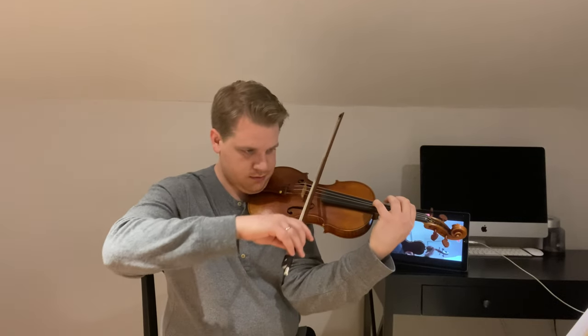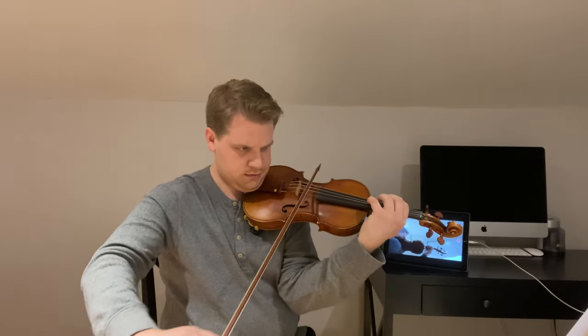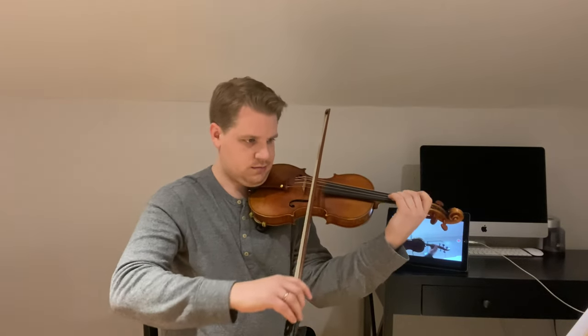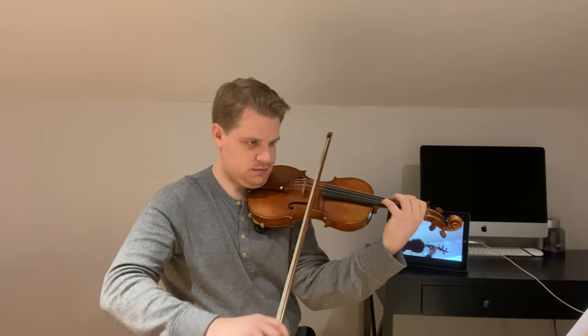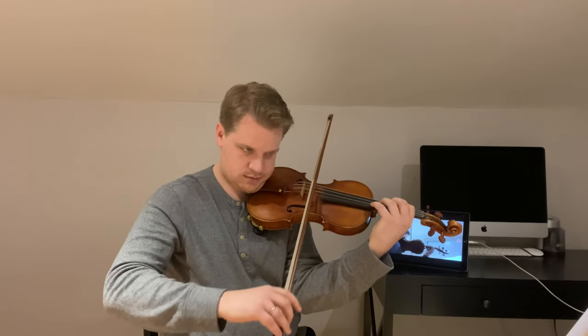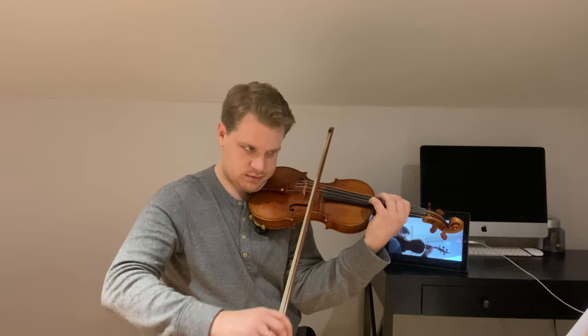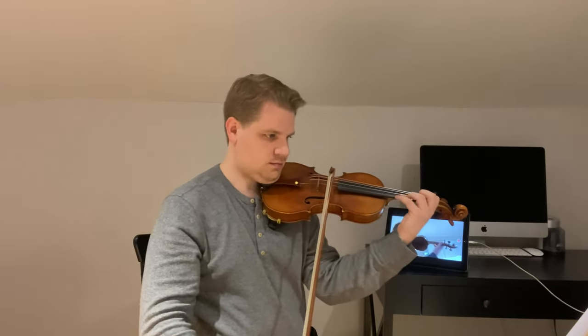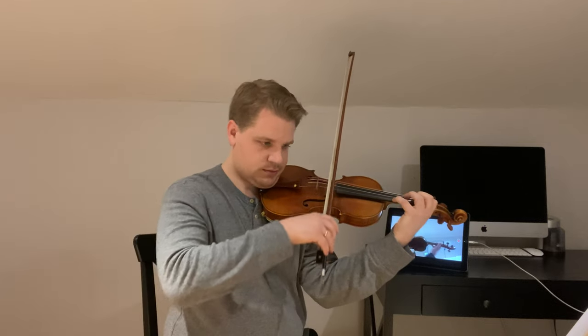Next I started working on Sevcik Opus 9 etudes — numbers 1, 2, and 6. I felt like these gave me a nice, basic, rounded way of practicing my hand framing. I'm just paying attention to intonation and trying not to vibrate — though I'm not doing a great job of it.